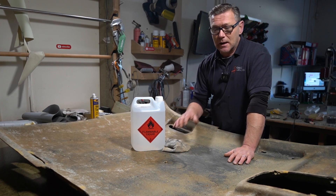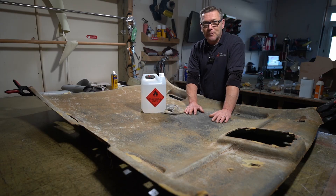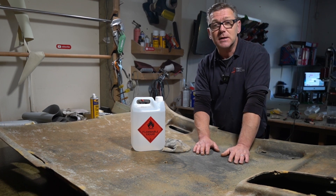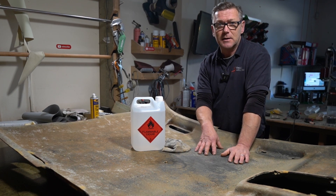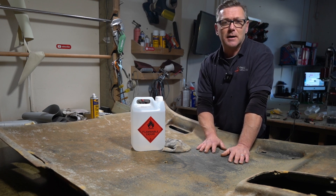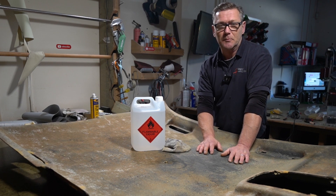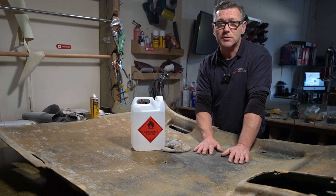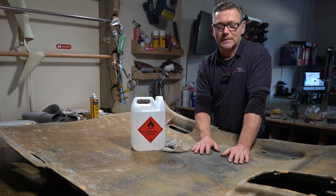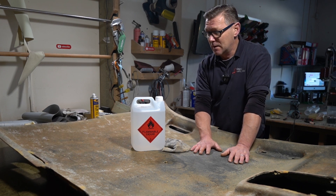Just a quick one today. This is about prep. One of the most important things about any job is the prep. I have a headliner here from a Jaguar — it had a sagging headlining problem. Back in the day, someone has done a recover job on this and it's come away again. The reason it's come away is prep.